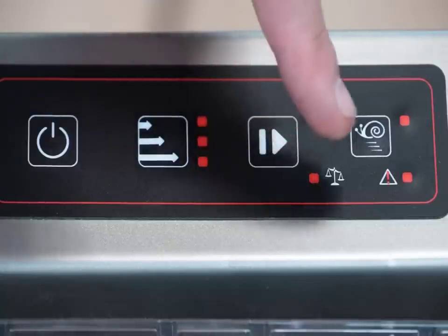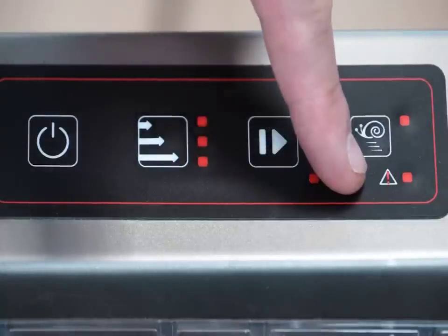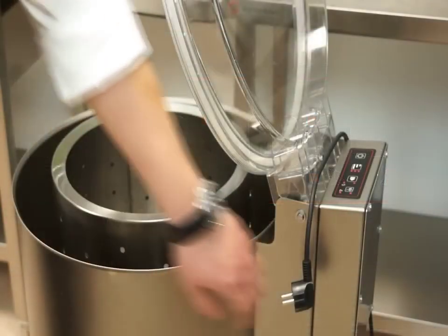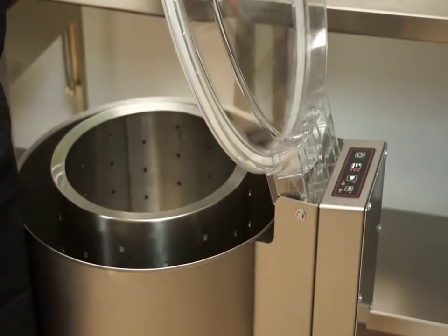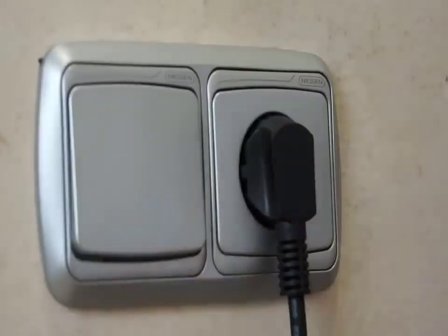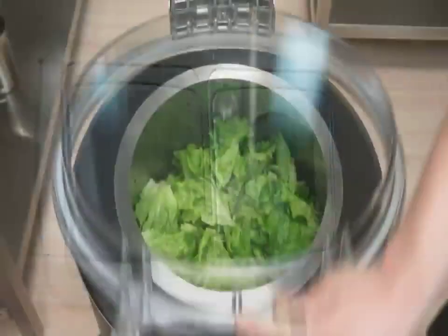Both models are equipped with a powerful three-phase motor controlled by a highly reliable electronic speed variator technology that enables the machines to be connected to a single-phase electrical main supply.